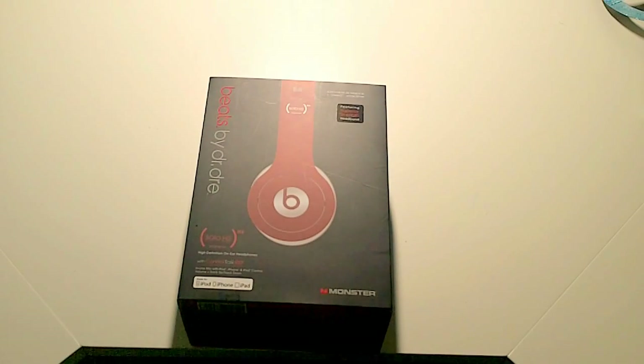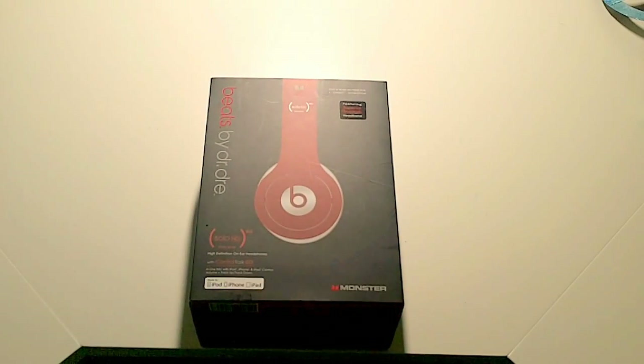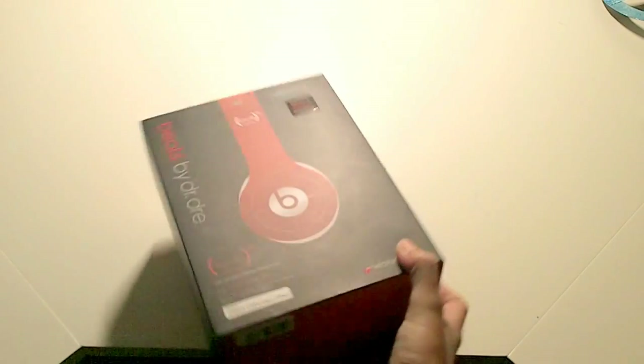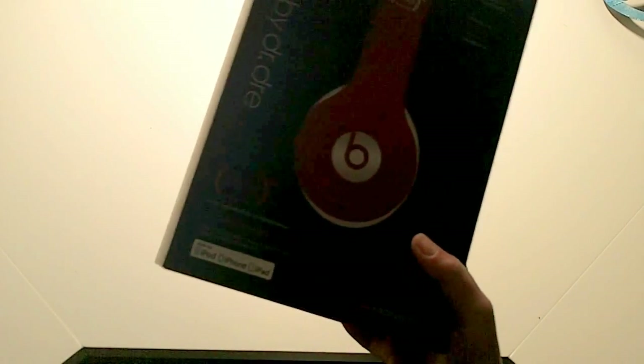Hey guys, it's New Tech Unboxing HD here, and I've got my first unboxing for you. It's my new Beats by Dre Solo HD Product RED headphones. Product RED means some of the money from this goes to help fight AIDS in Africa.